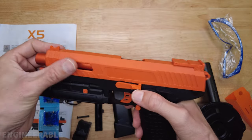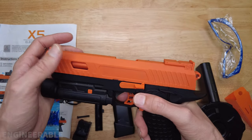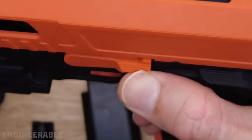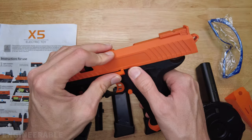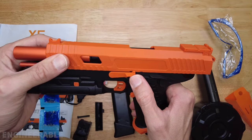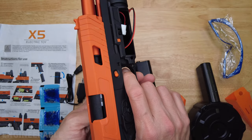This latch here doesn't do a great job of holding the slide back — it can get overridden very easily. Honestly, on the X2 there was a better latch for holding the slide back. Right now I can't even get it on there, and when it is on there it's not very secure — it can pop off really easily. On the X2 you can keep the slide back and fire with it back. I think on this one, when you start firing, it's probably gonna pop off.